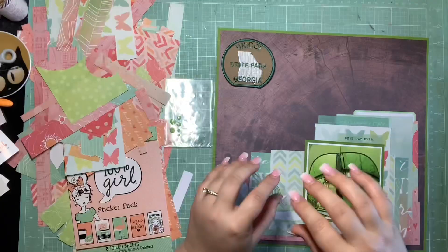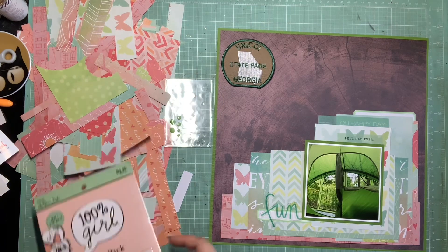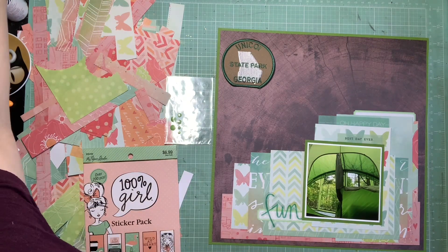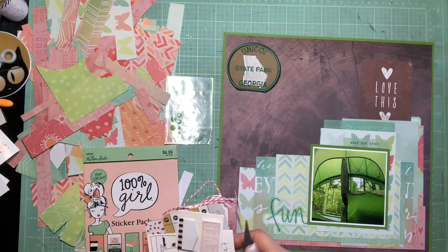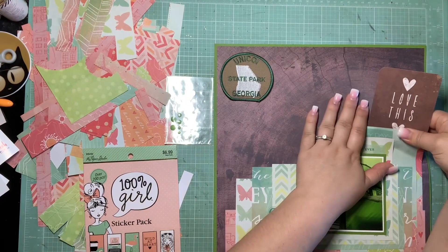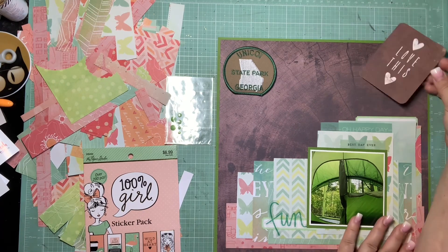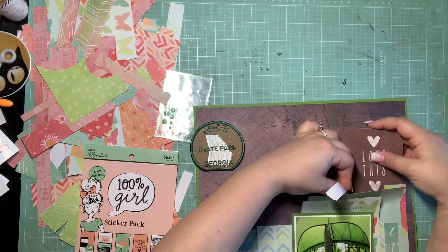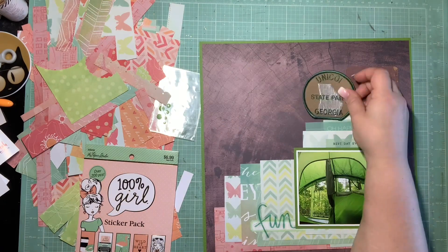I'm using my Nuvo glue because it dries clear to get that acetate glued down. I'd completely forgotten about my recipe at this point, so once I set down the sticker book I remembered I should probably get a pocket card on here before going any further. I go through them quickly and end up finding one I really love — it says 'love' and has a cute little white heart on it. My background's already brown so I didn't think it would be too distracting. I really need to get better about pulling in my pocket cards.